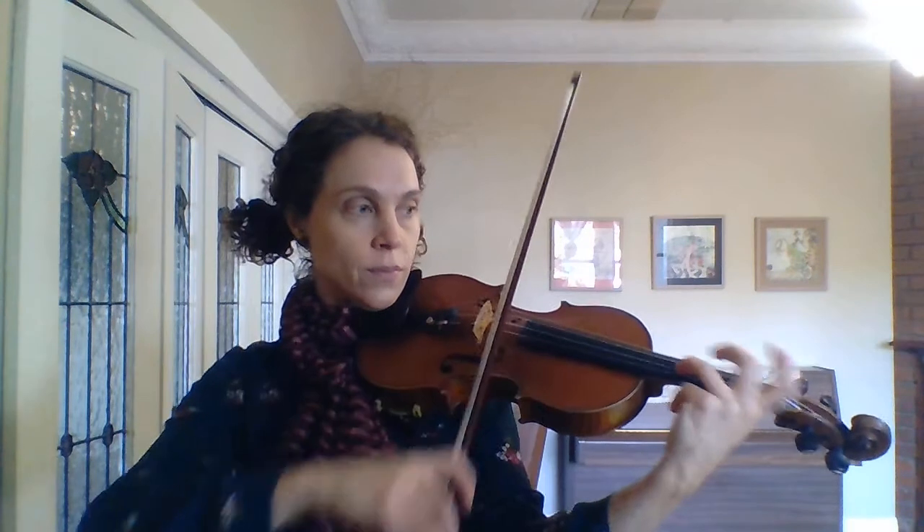I'm going to go from bar five, six, seven — bar seven, the D sharp. Nice high third finger there. Here we go. Shift.